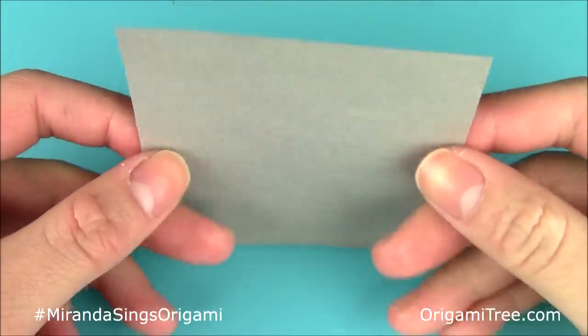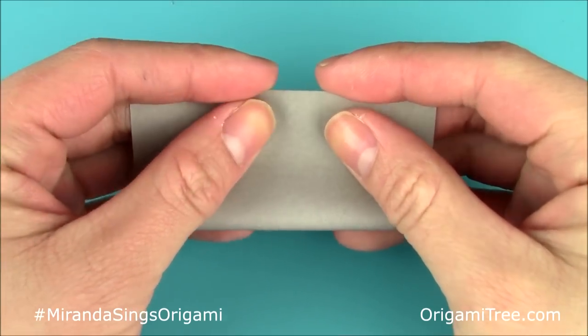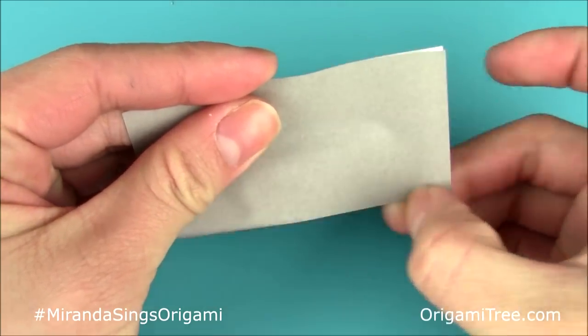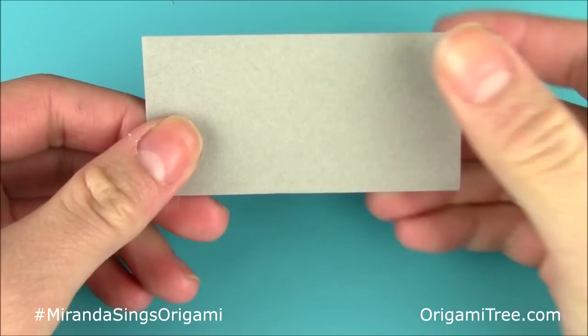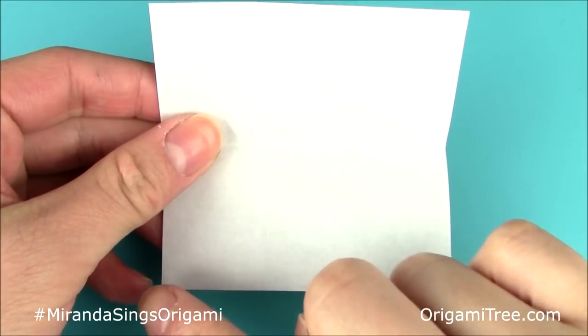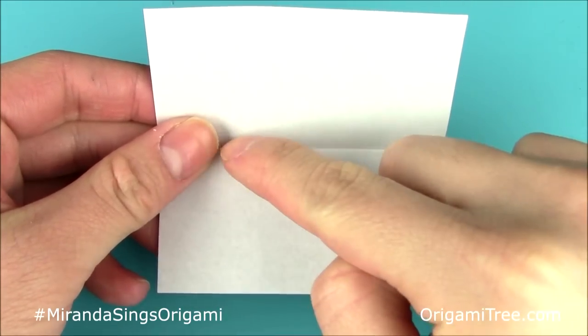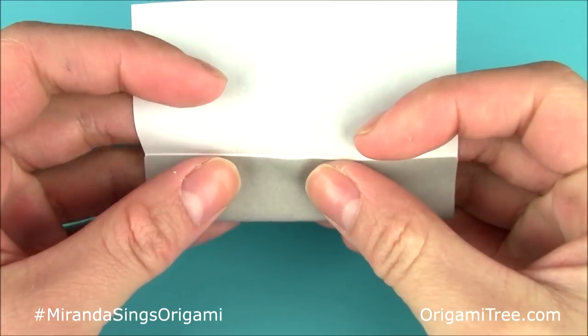The first thing you're going to do is take the square sheet of paper and fold it in half lengthwise so that it forms a rectangle shape. Crease that in, and then unfold. Then take this bottom side and align it with the horizontal center crease — just fold it up there and crease it in.